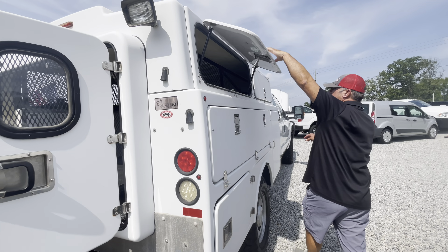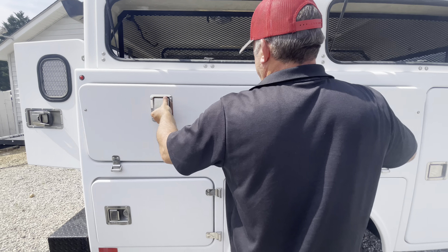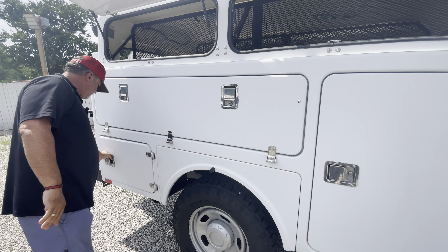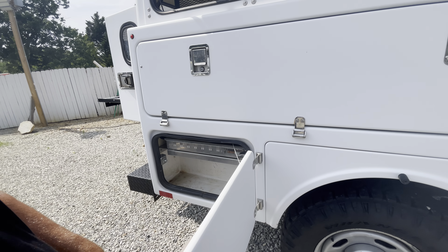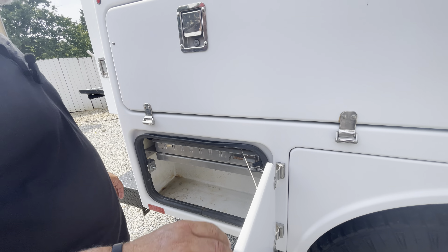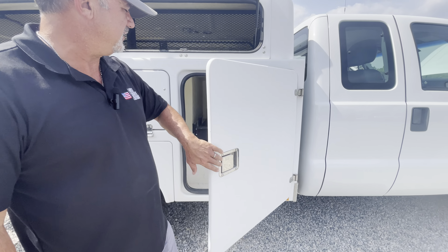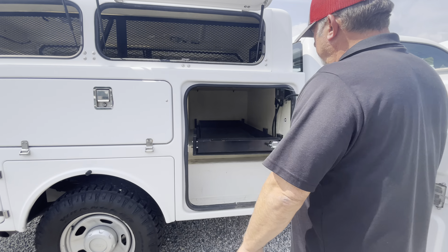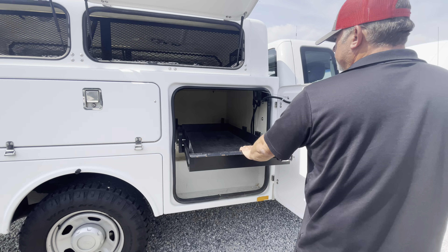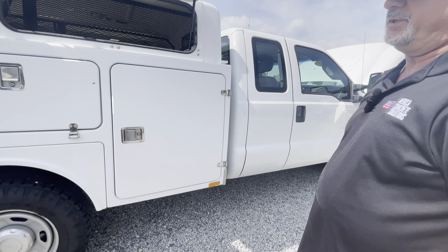There's lighting in the back, and the same storage departments on this side as well as what was on the other side. There's a little tray compartment that pulls out here too. It's probably a $20,000 box on the back of this thing — a nice little compartment that slides in and out.